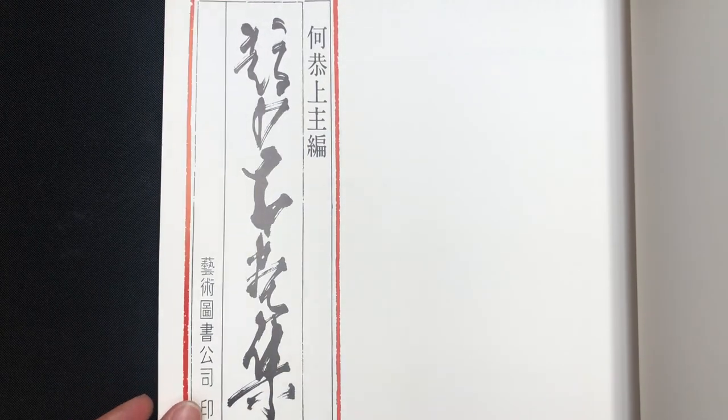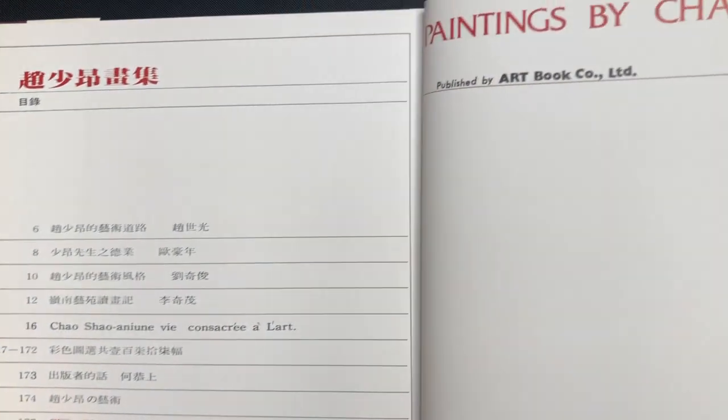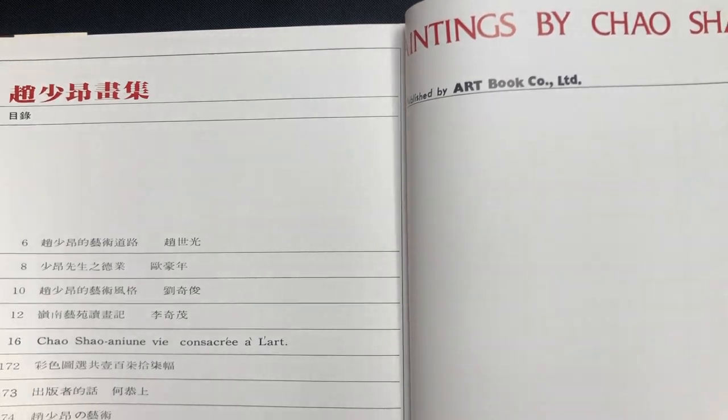The book is 12 by 12, the text is in both Chinese and English, and it is 180 pages. This is an album of collected work, so it's not an instructional book — it's mostly a coffee table style book you're going to use for inspiration.